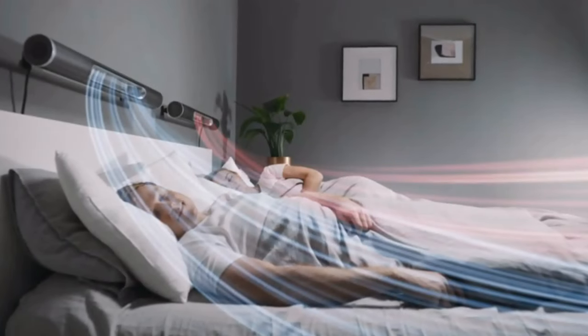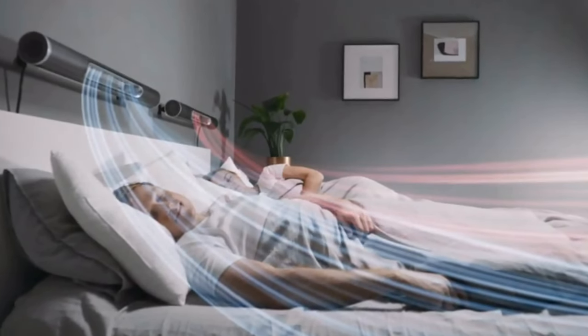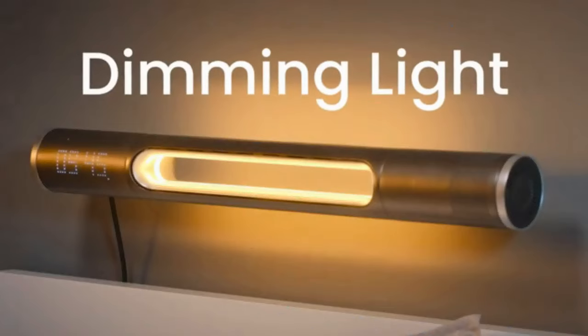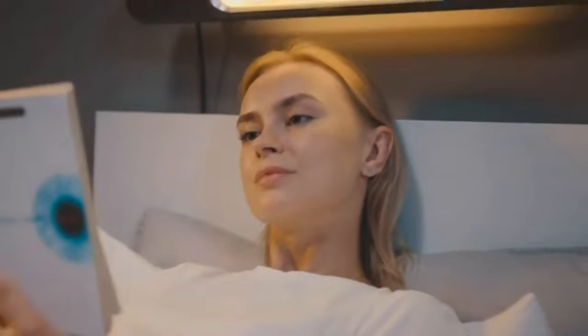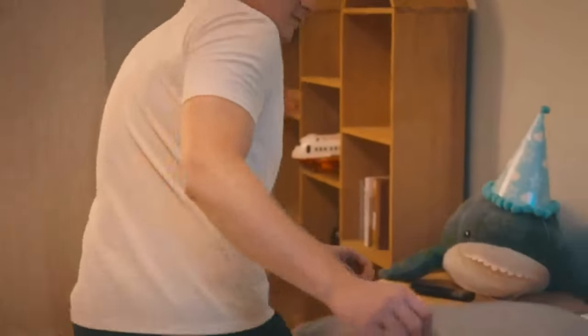Haxan's PTC ceramic heating plate keeps the room toasty without pumping in dry air. And when night approaches, the light will automatically adjust temperature to match, making it the perfect reading light. Or night light for the kids.